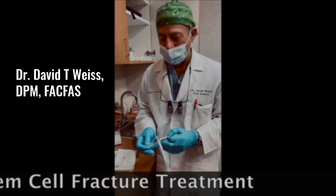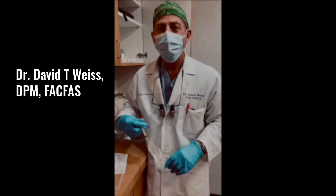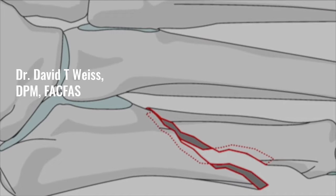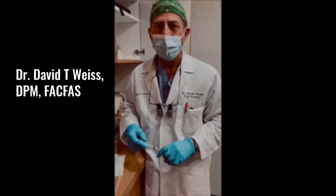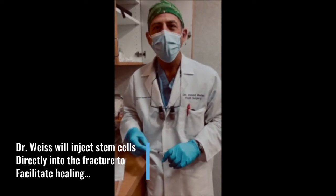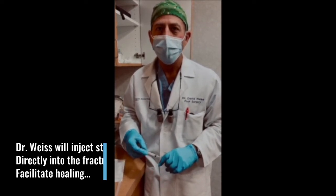Hello, I'm Dr. David Weiss, and we are going to be doing a stem cell injection on a 50-something year old woman who has a non-healing fracture of the fifth metatarsal. She is about 10 weeks now showing very, very little signs of healing. We're going to inject stem cells from the placenta directly into the fracture to help with the healing, and hopefully she'll be healed very quickly.